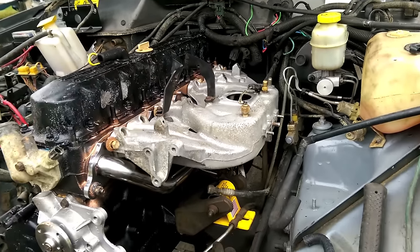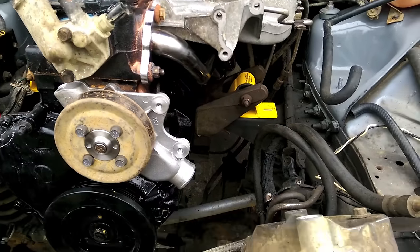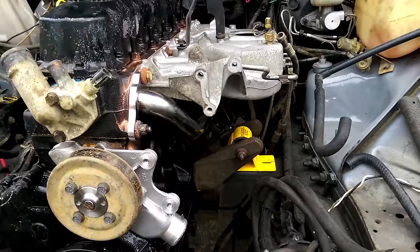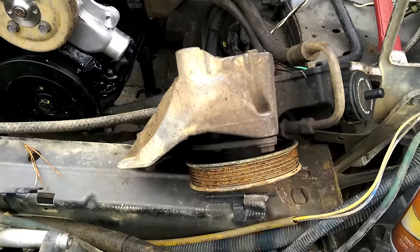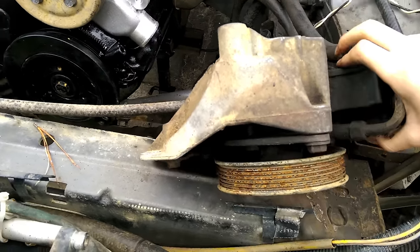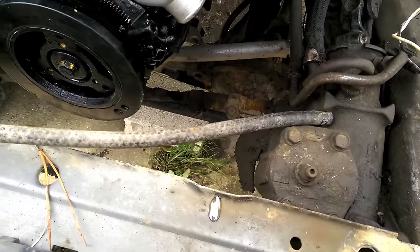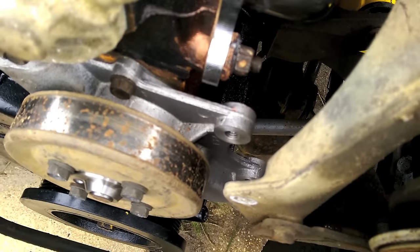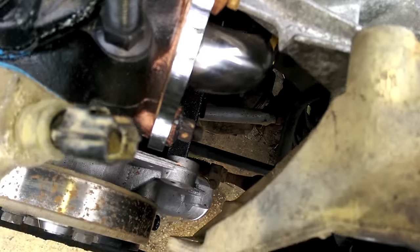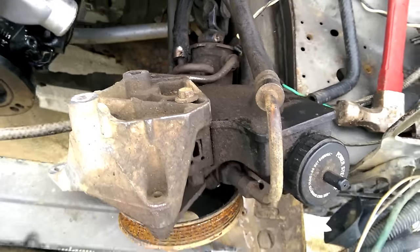Now we can tighten them in that crisscross pattern to 25 foot-pounds. Another problem with the Renix system adapting to the new intake is that the power steering pump no longer bolts up properly because the old mounting style is just different. There's a pretty big gap here because that hits the intake, so we have to switch to the new style adapter.